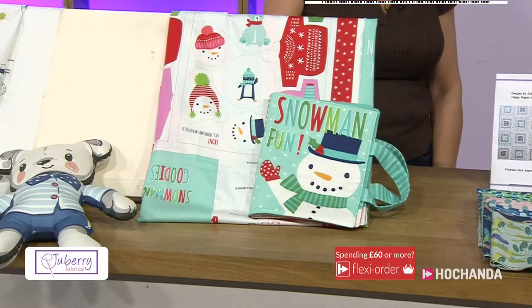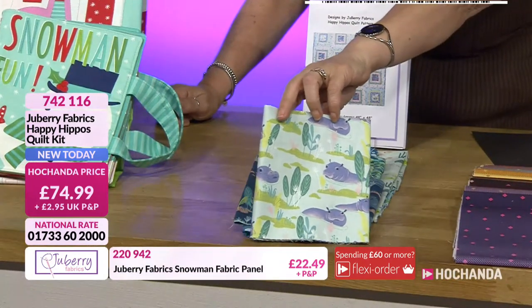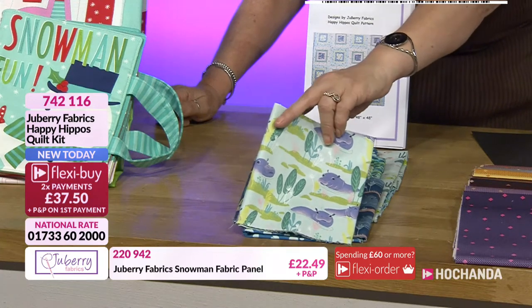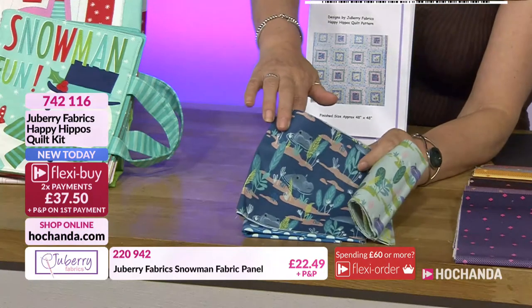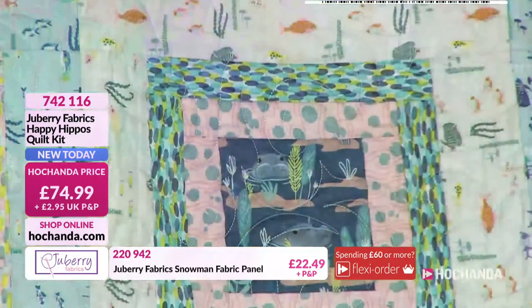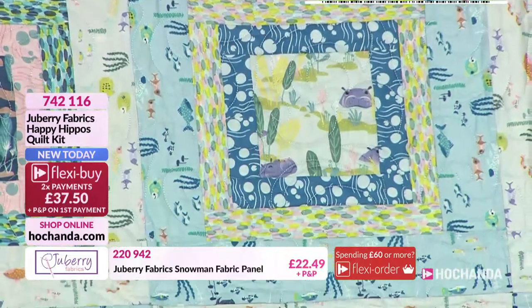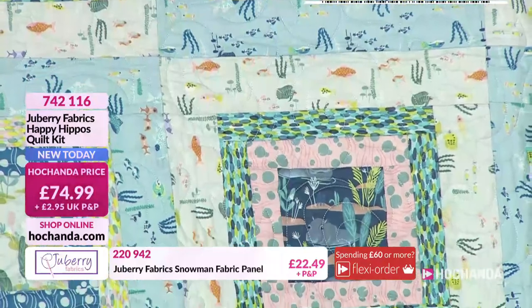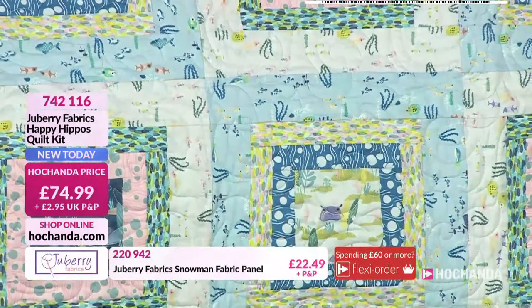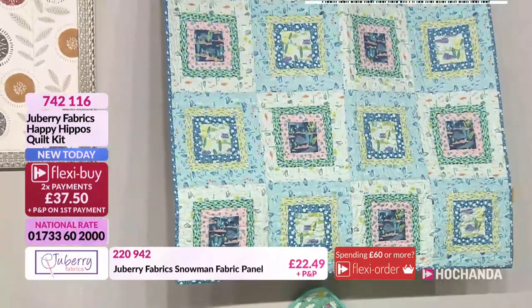How about adding our Happy Hippos? This fabric is so cute — look at these little characters. There is something about a hippo. They're very friendly when they're in purple and on fabric! Beautiful fabrics with lily pads featuring as well. All these wonderful fabrics come together to create the most incredible quilt front — your little hippos basking there. Item 742-116, you're going to get your pattern and your two Flexi Byes for £37.50. Pop it into your basket.